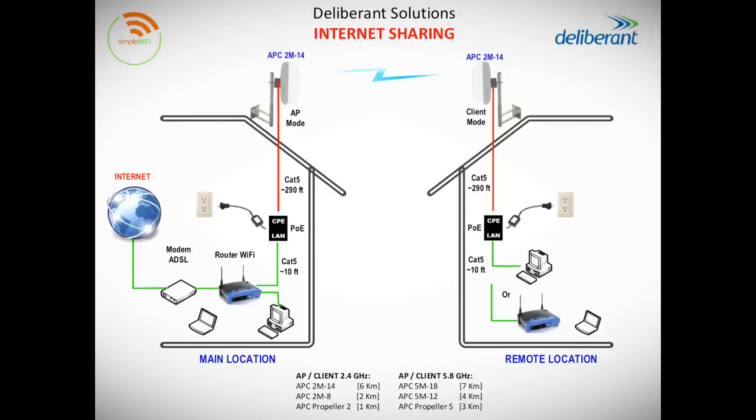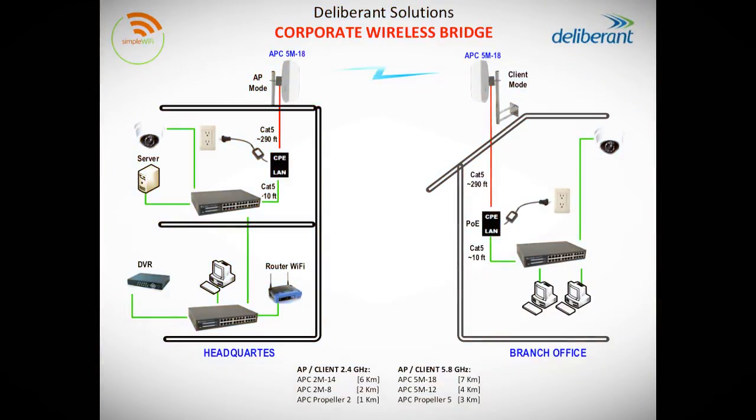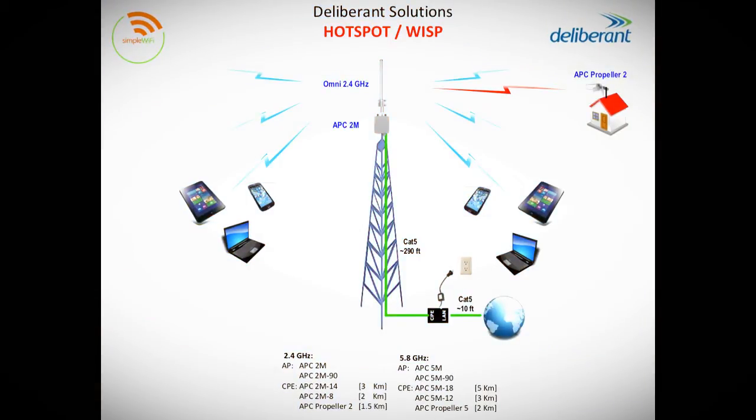Some typical uses of access points will be internet sharing, where you place two APs and share an internet signal between two locations, a corporate wireless bridge where you can share a secure signal from an office to a home or a barn, or you could be a hotspot or a WISP — a wireless internet service provider — where you share internet with multiple users and devices.